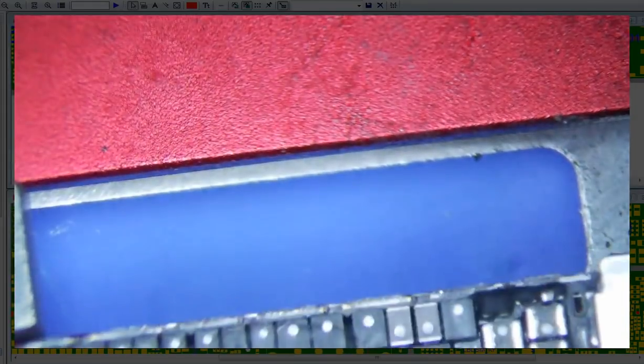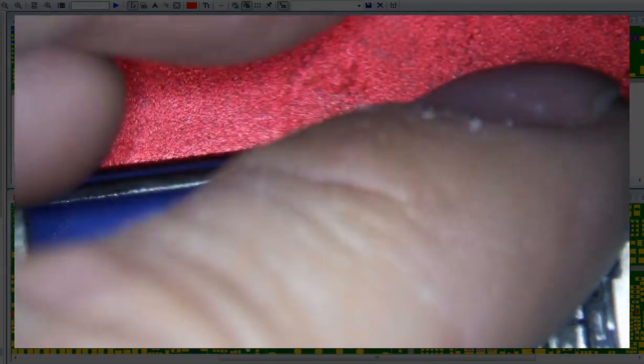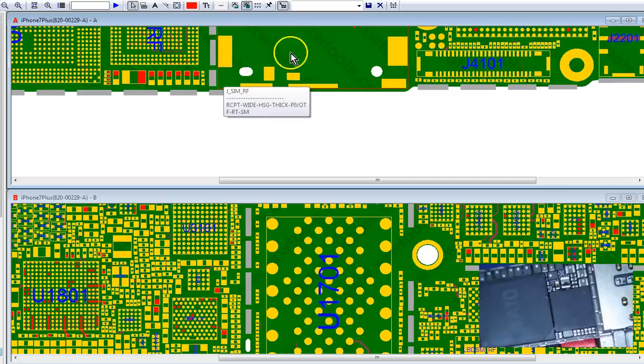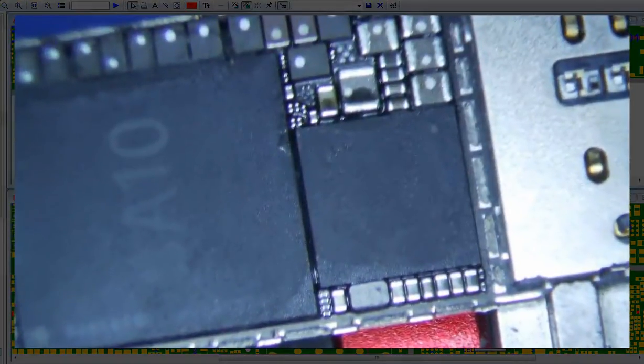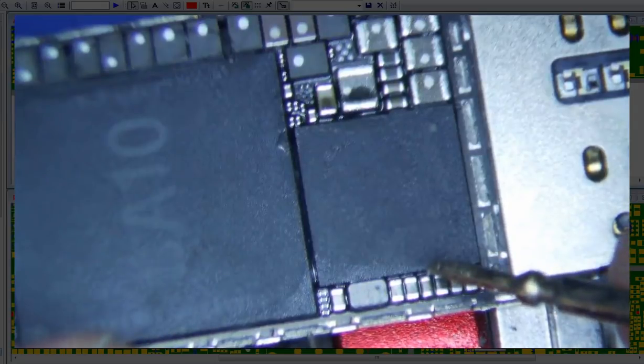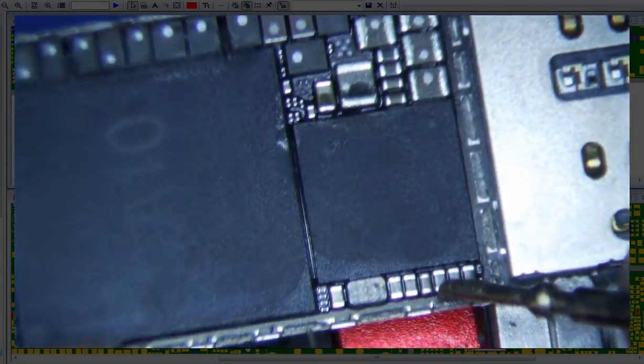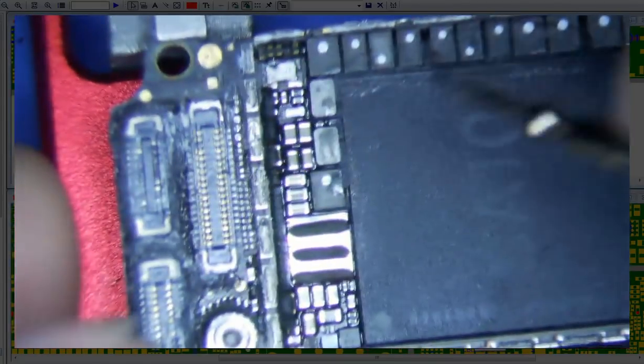I've already done a little bit of poking around, and I've already found a short on VDD main — which is VDD main. I've been using diode mode for pretty much everything these days, and if I check this, it is shorted to ground. Shorted to ground, shorted to ground, shorted to ground.